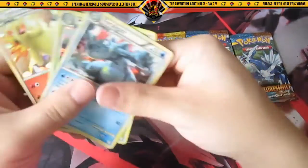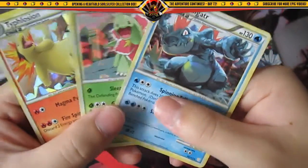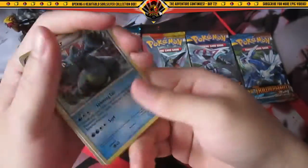Then the three foil cards with the cool holo pattern — Typhlosion, Feraligatr, and Meganium. Very awesome.